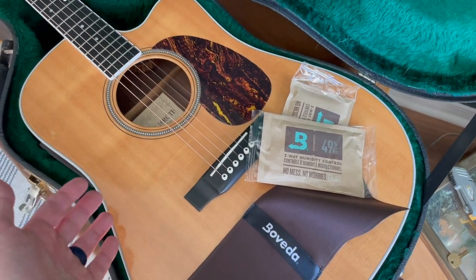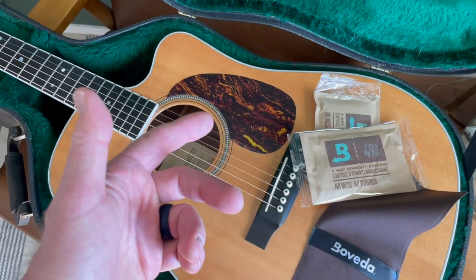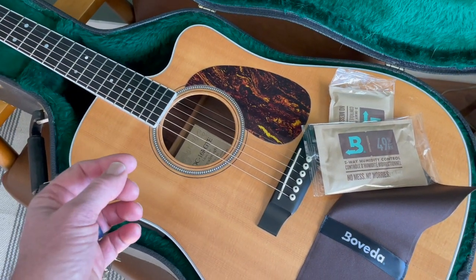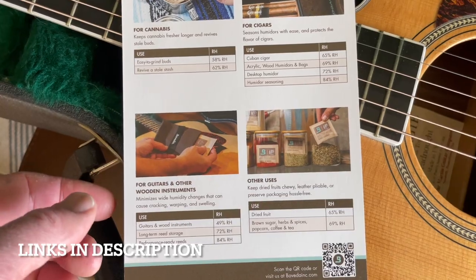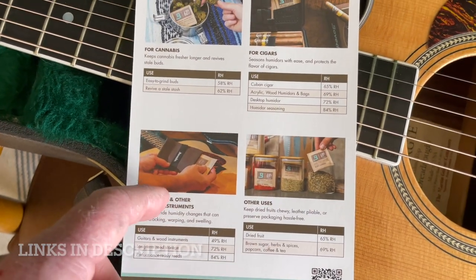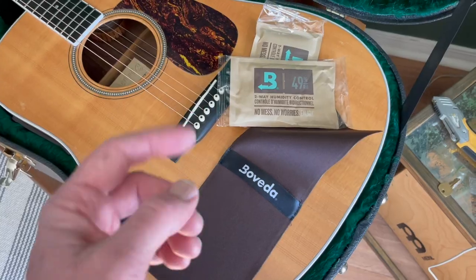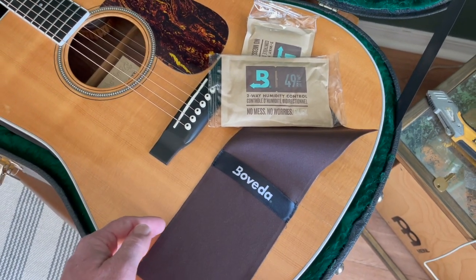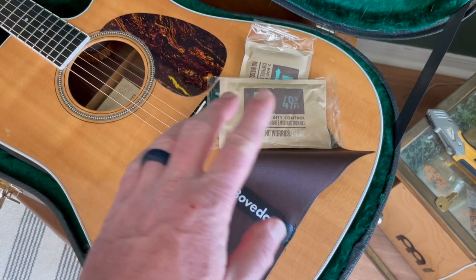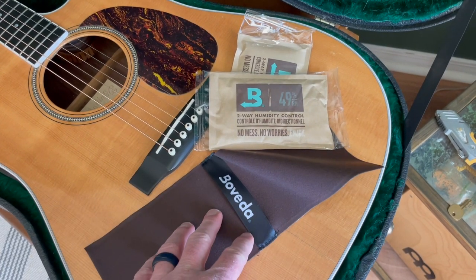It really is a great way to keep my favorite instrument in shape and free from getting cracks and those kind of things. Boveda actually makes a ton of different products for all sorts of humidifying needs — cooking items, spice, coffee, instruments, cigar humidifiers, as well as things for cannabis. Friends, I hope that's helped. Definitely check these guys out right here on Amazon. We'll put some links in the description box below if you'd like to take a closer look. Stay tuned as we make a bunch of these product review videos on the channel to help your shopping journey. See you on the next one.